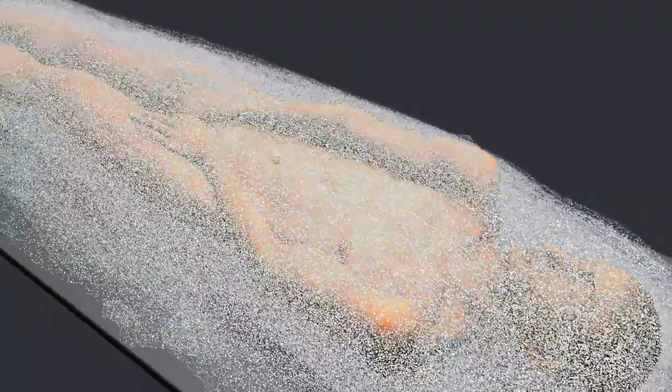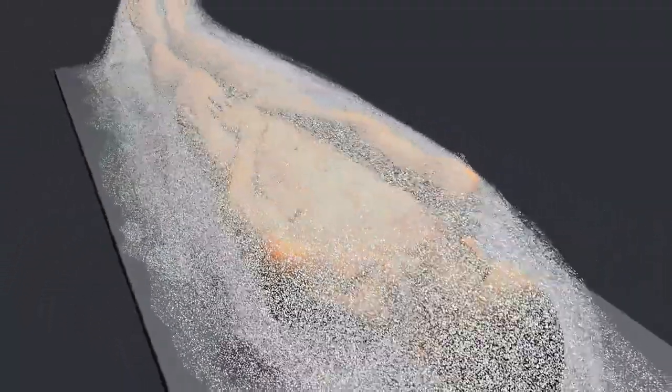The body was covered with salt and left for about 40 days, until all moisture was eliminated.